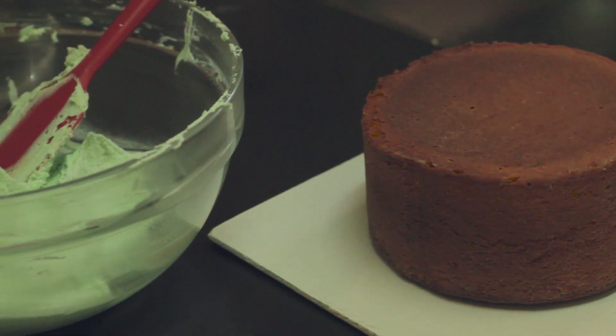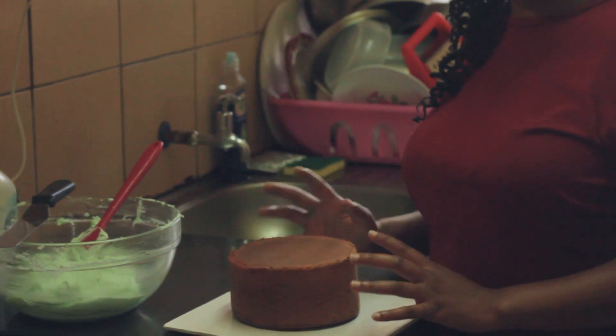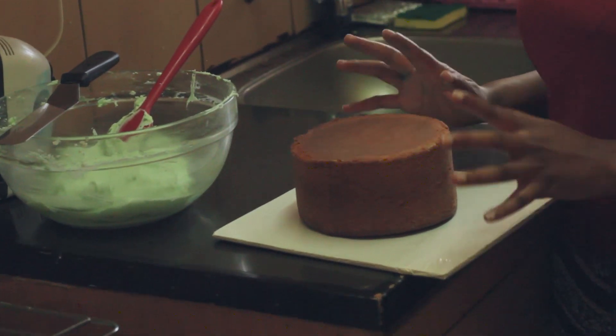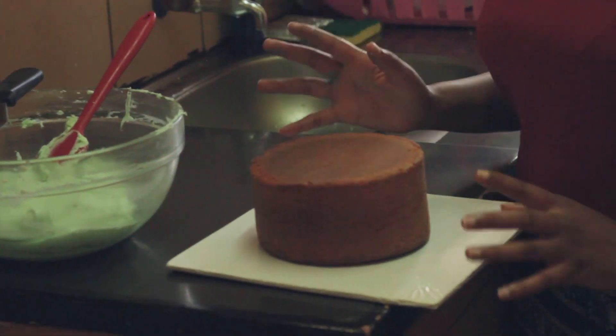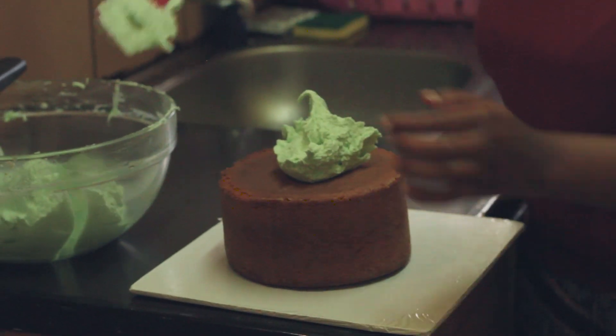I now want to show you how to decorate a cake with buttercream. If you have any problem with how to make a cake, I did a tutorial on how to make a simple cake — you can check it on my YouTube channel. We'll just put the buttercream on top.